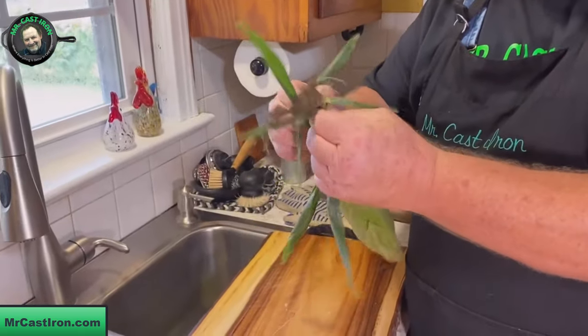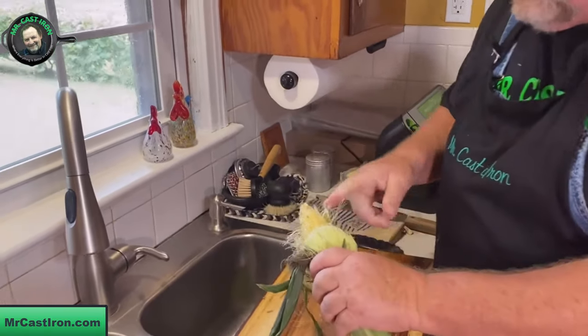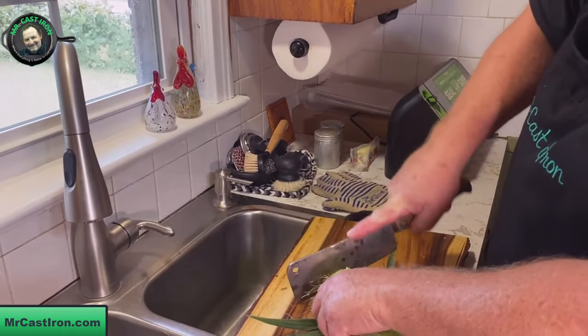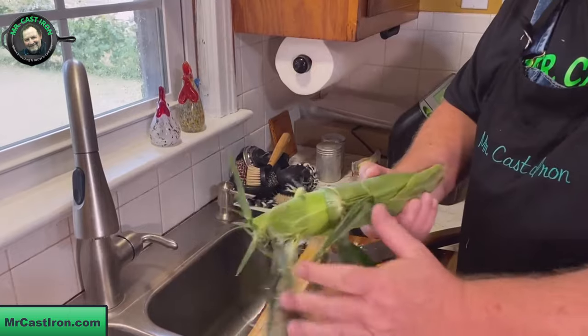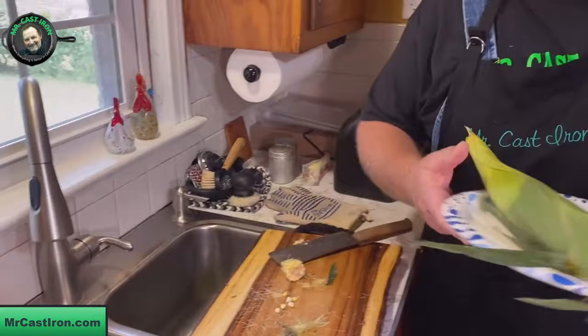What I like to do with corn is first cut the end off, because there are times corn will have been eaten on a little bit by worms — that's just a common thing that happens. Then I peel the husk and silk back, lay it on a paper plate, and put it in the microwave. Once that goes off, I'll show you how to pull the corn out of the husk very simply and easily.